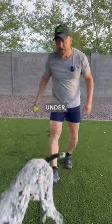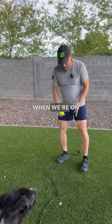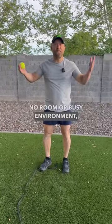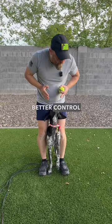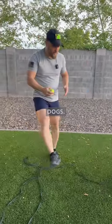We're going to teach today the command 'under.' So, under — why do we need that? When we're on a tight trail and we're walking by and there is no room, or in a busy environment, a busy breakfast place, we want the dog to come between our legs so we have better control over our dog and we can also protect our dog from other dogs.